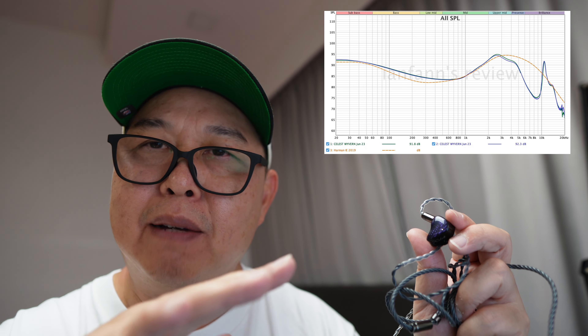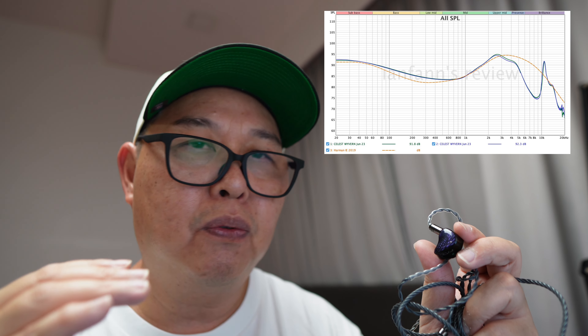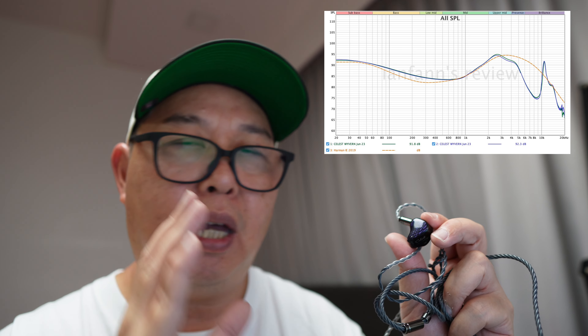This balance ensures that the bass remains dynamic and engaging, suitable for most music styles. It's a very nice blend of the sub-bass and the mid-bass.